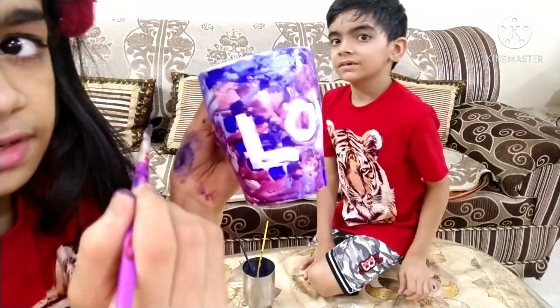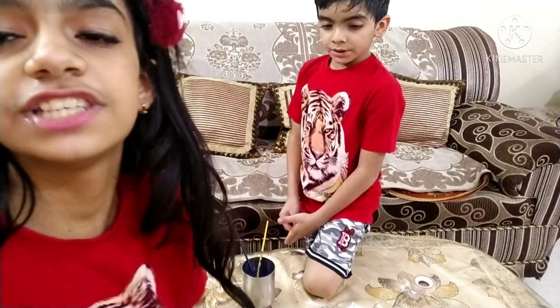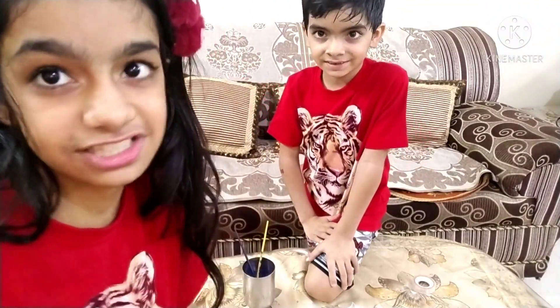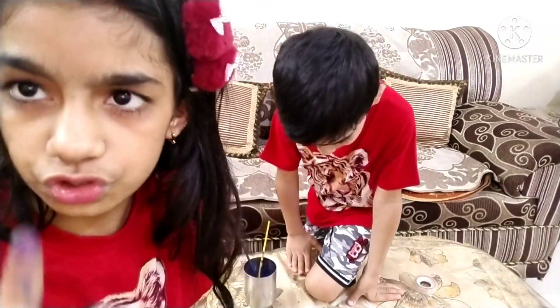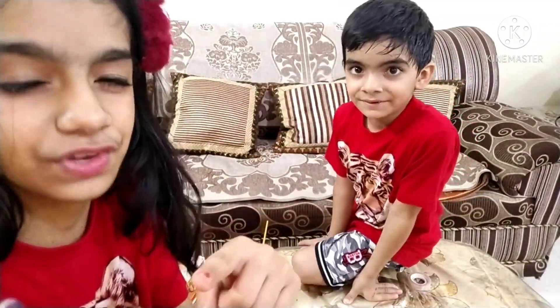If you enjoyed today's video, like it and don't forget to subscribe! Our target is to hit 200 subscribers. Also don't forget to ring that bell because you'll get notifications. If you like our videos, we'll be motivated to make more. We'll meet you in the next video — till then, bye bye!